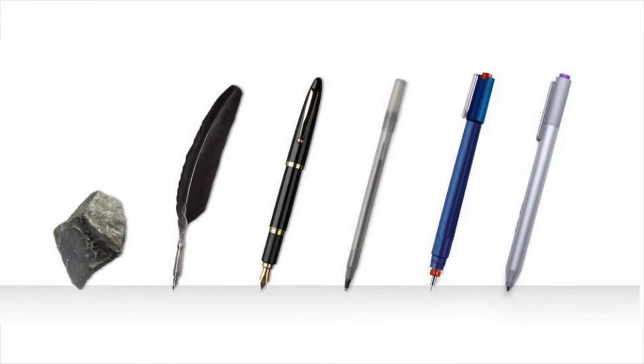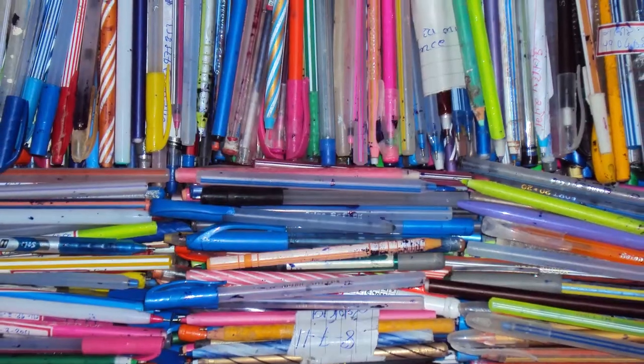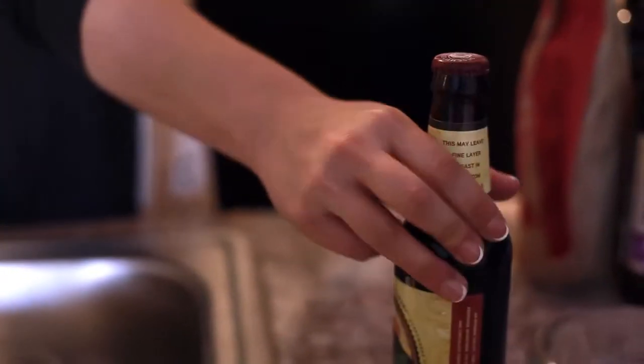Writing implements as a product have been around throughout the history of mankind. However, a lot of pens today, more often than not, are disposable products. Once a preloaded ink stem is exhausted, they're essentially just empty plastic sleeves. Wink gives way for a more sustainable solution, and an ink reload is essentially right there in your kitchen.